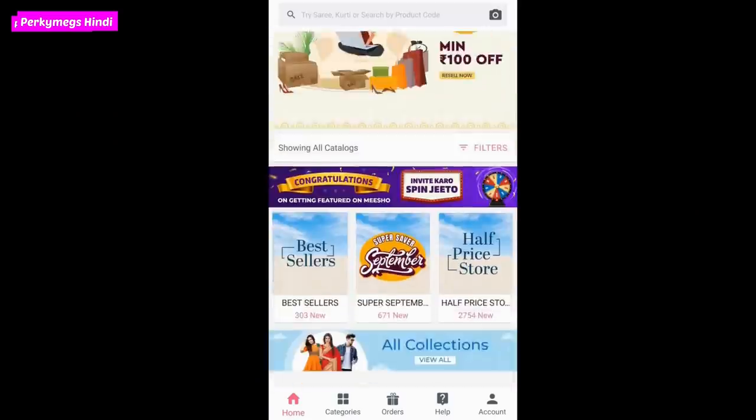First of all, if you don't know what Meesho is, Meesho is India's No. 1 Earning App. There are many things at affordable rates and many options like clothing, accessories and a lot of things. You can do online business with zero risk and zero investment, or you can simply do shopping like me.